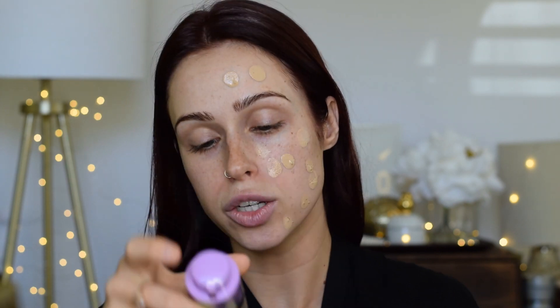For primer, I'm using the No Problem Primer by Touch and Soul. I'm pumping about one and a half pumps onto my hand — it's a thick formula that holds its shape and doesn't run. I'm dabbing it on half of my face and blending it out, working section by section to make sure it stays blendable.